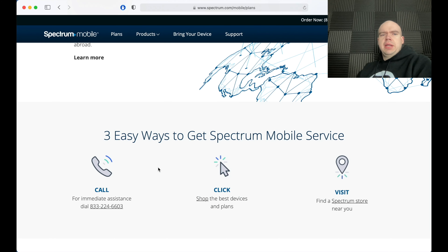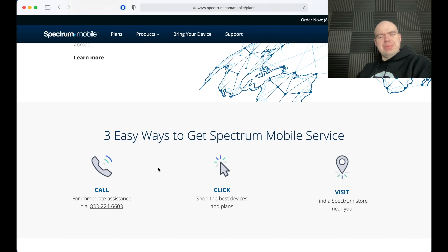Anyway guys, I pretty much went ahead and discussed the overall basics of how SpectreMobile works. If you have any additional questions about SpectreMobile or any of the cell phone carriers, go ahead and drop them down in the comments because I am back after a long time away.